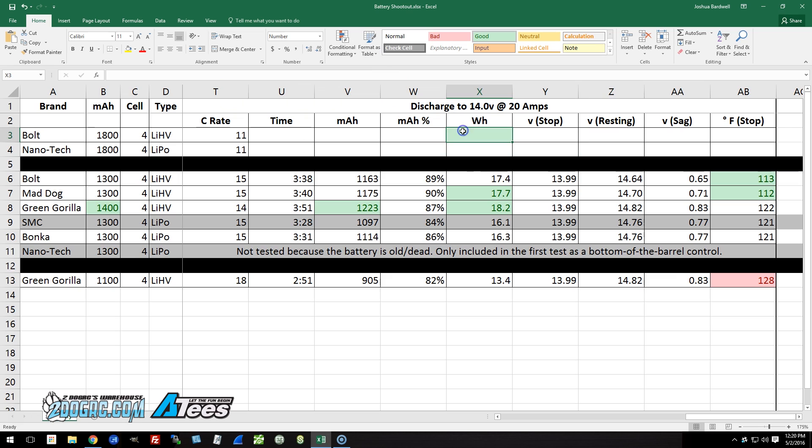I'm not going to rerun the tests because I want to get on to the higher discharge rates, and I think we have a pretty good sense of how these batteries perform. I don't feel bad about leaving those out. Most people are more interested in the 1300s than the 1800s anyway.